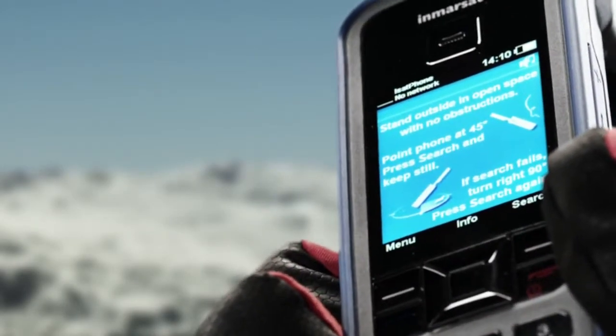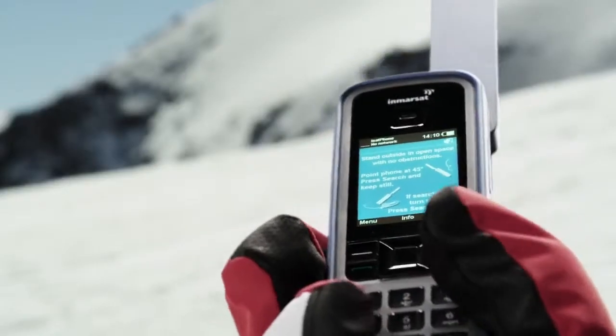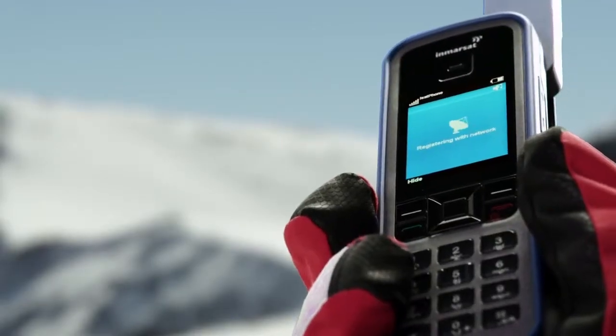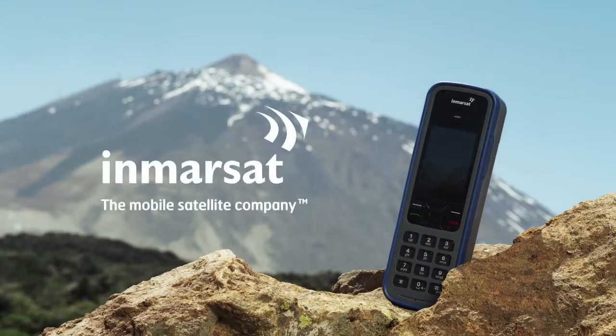If you can't be certain where the equator is, make a quarter turn right and press Search. Repeat the process again if necessary until Ready for service is displayed. It's easy getting connected with iSat Phone Pro from InMarsat.